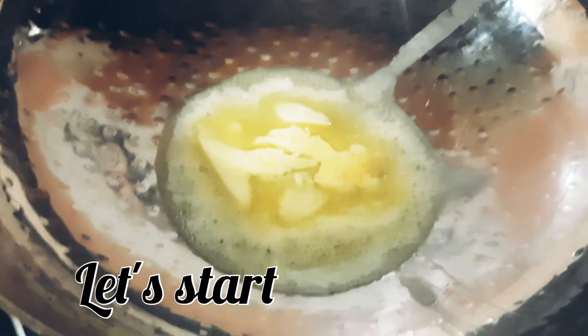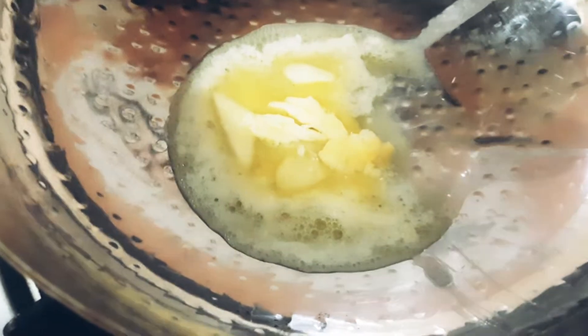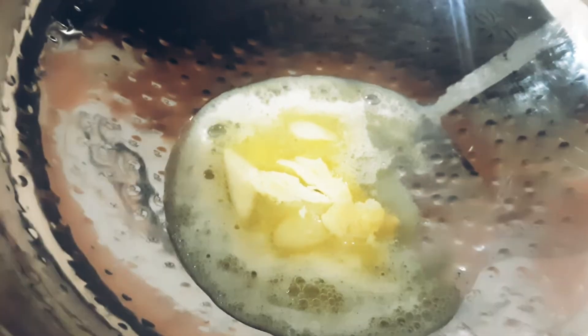First of all, we have heated a heavy-bottomed pan with butter and added a little oil, because with just butter there will be a lot of heat.